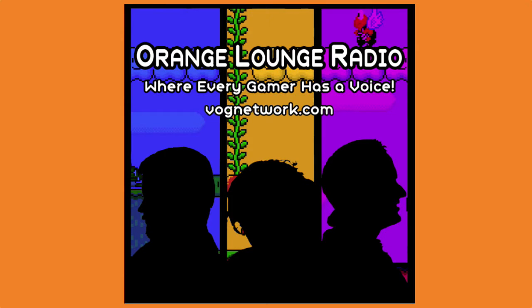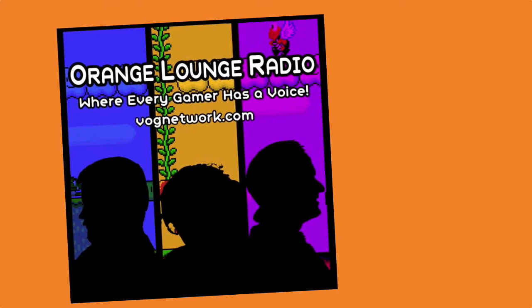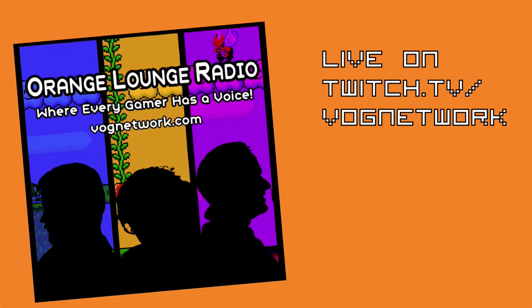Orange Lounge Radio, with your hosts Dark Sakura, Sky, and Monaco. Tonight, Jason gets more than 13 seconds of airtime. I get to chat at you during this break about my feelings on Google Stadia, the next great streaming game service. What do I think about it? Find out right now on Orange Lounge Radio.